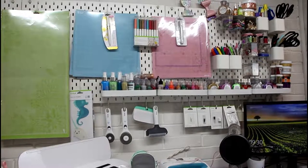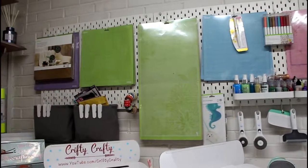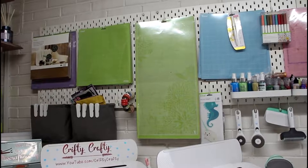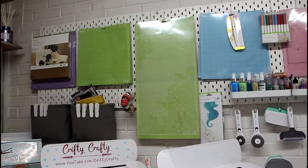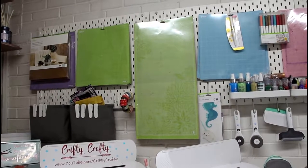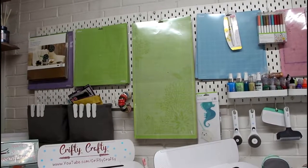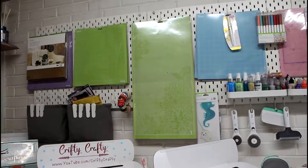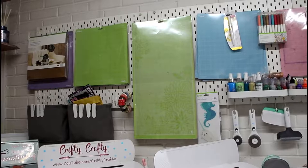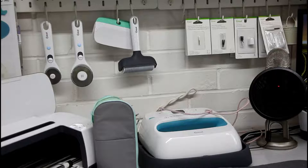My number one storage solution is my IKEA pegboard. I absolutely love these - they provide so many different storage solutions and you can buy so many different accessories for them. I keep all my mats hung up here, all colour coordinated and coordinated by size, so they're not packed into a cupboard or drawer. They're hanging the way they should be, and I'm utilising my wall storage. I also hang a lot of my tools - manual rotary cutters, my fabric brayer, and all my different blades.